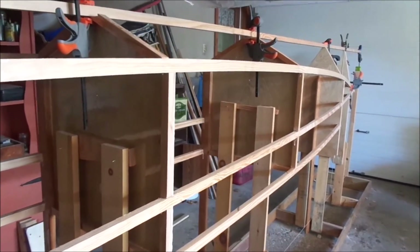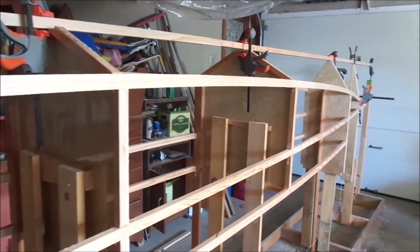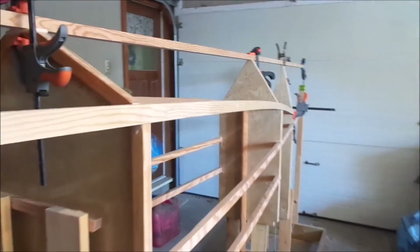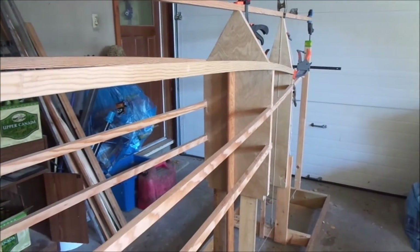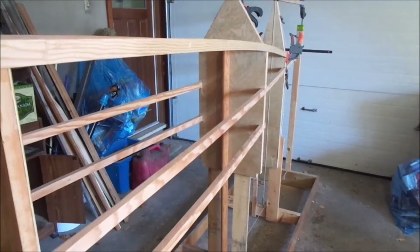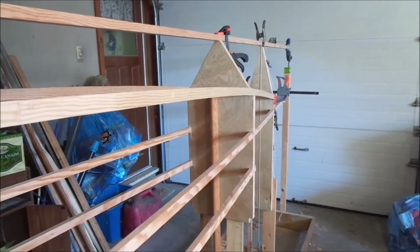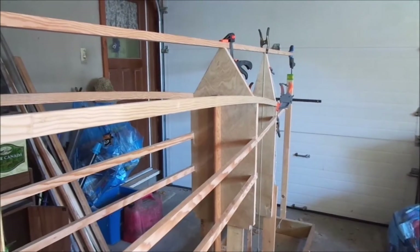Am I going to leave them naturally finished? Bulkheads 2 and 1 will be visible, as that area is typically used for cutting out and making into storage. I'm not sure if I'm going to do that yet, but I want to keep my options open.